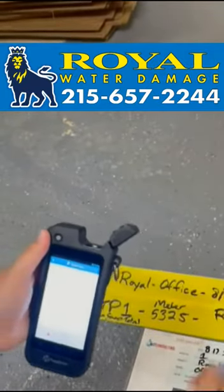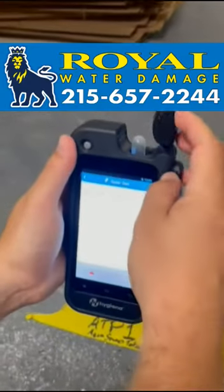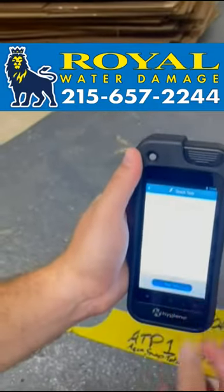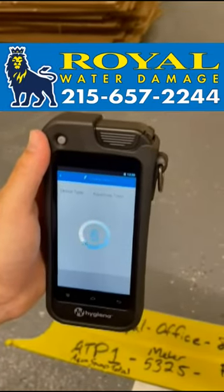With a previous sample already in there for reference, this new sample goes into our Hygiena meter and then we run the test. The test takes 10 seconds, after which it will be able to give us our category on the water.